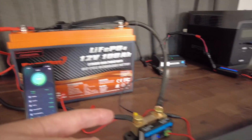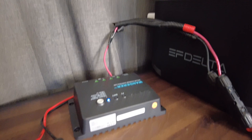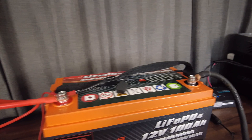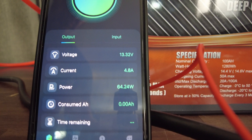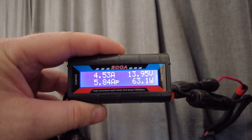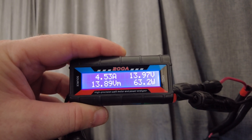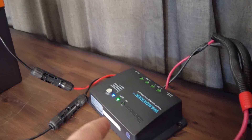Right now we have our shunt connected up to the battery, and I also have the solar charge controller over there. We'll go ahead and plug in the solar now. As you take a look at the power, I have about 64 watts coming in and about 4.8 amps. As we take a look at this secondary meter it says 4.5 amps and 63 watts, but it is a little cloudy so numbers are going to vary.